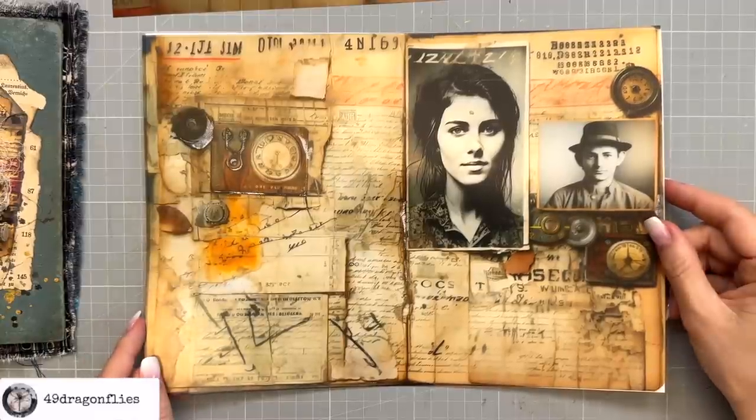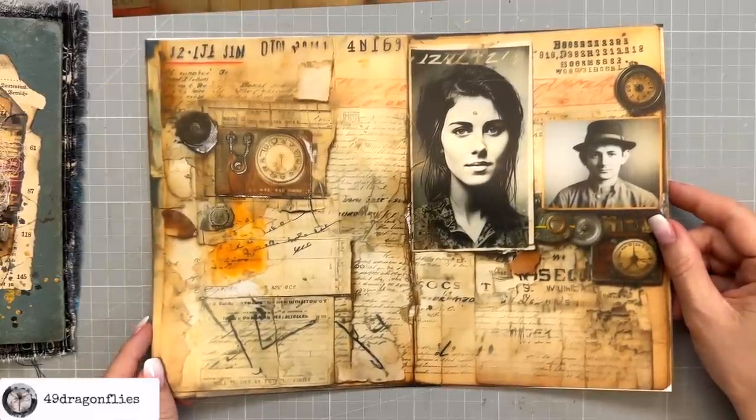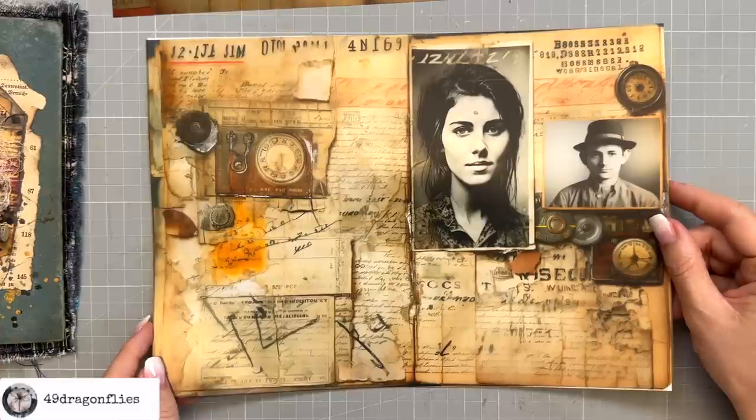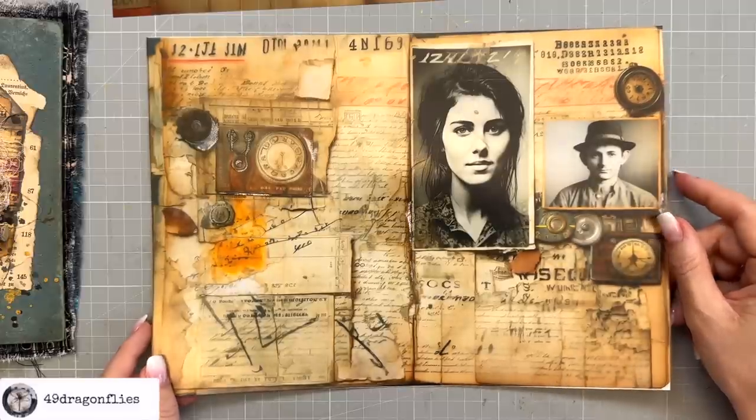So join me and get your materials ready for the next mini episode. We'll start cutting and tearing up some papers and start creating some unique grungy vintage signatures. Love you guys!